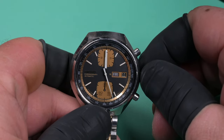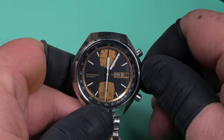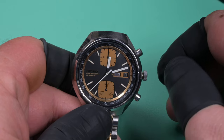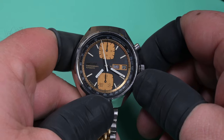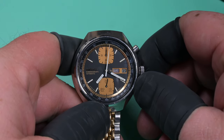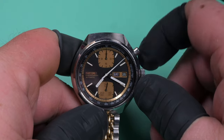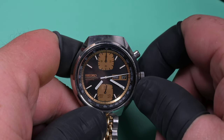We're going to start off here just doing some function testing. The first thing I'm doing is trying to see where the date rollover actually happens — right there, at about 12 minutes past midnight the date wheel rolls over. I think we can do better than that; I typically like to get these things within five or fewer minutes of midnight. The quick set date seems to function just fine, and the quick set day functions fine as well.